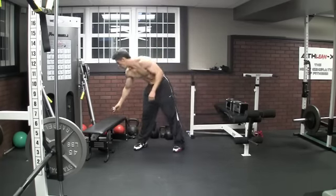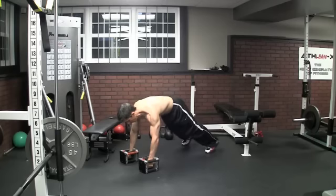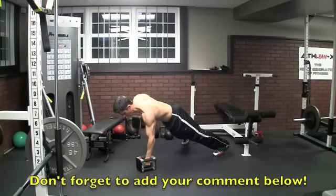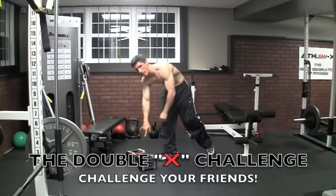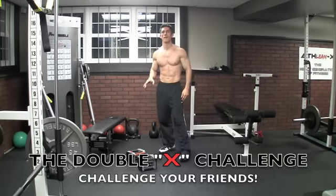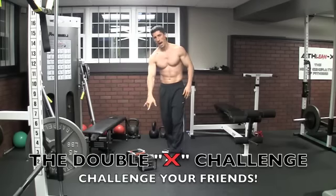Now we break out the dumbbells for the last three exercises. Get your dumbbells in position — renegade rows. We're going to work that core again. Start your clock: up, up — every two equals one. For the weight of the dumbbells, take about 30% of what you would normally do for an overhead shoulder press. So if you're normally using 50 pounds, that's 15 or 20 pounds for your dumbbells — I've got 20s right here.